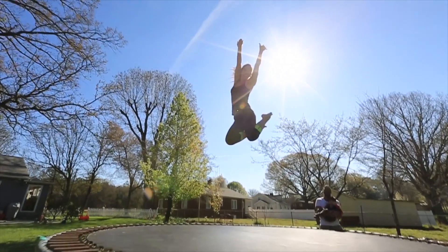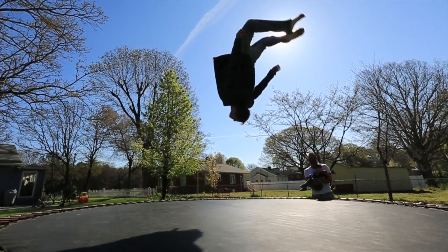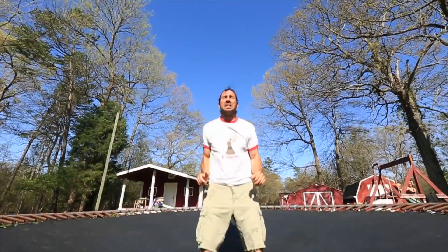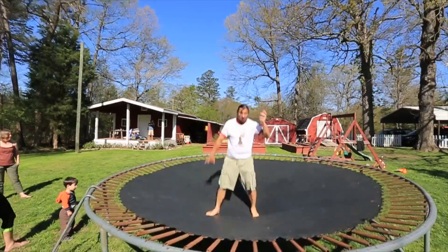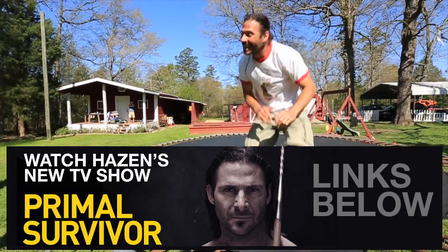Hey everybody, Rob Nelson, and today we're going to show you how to do those epic slow-mo shots that look like this. To help me do this we've got my wife Hayley Chamberlain and Hazen Adele from Primal Survivor, who are going to help us walk through this whole process.